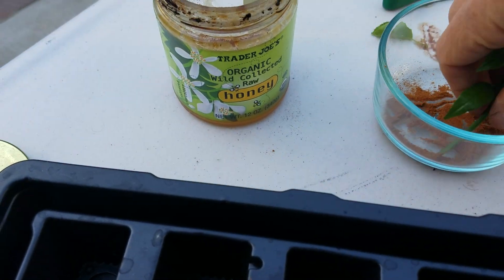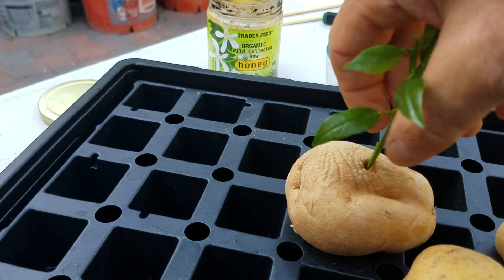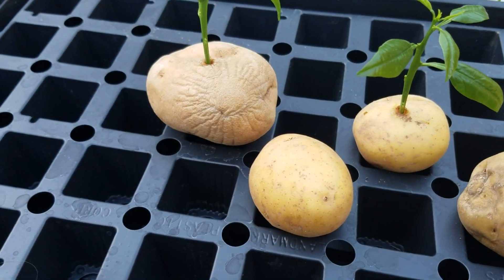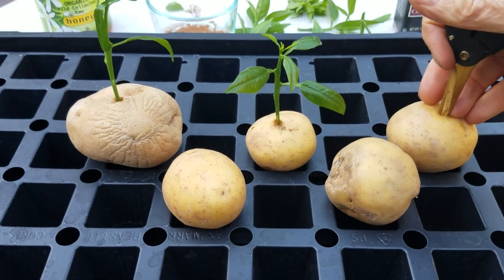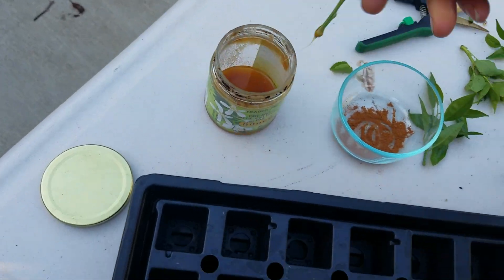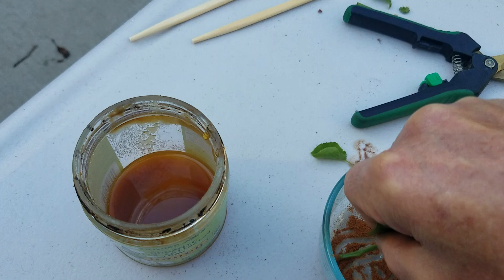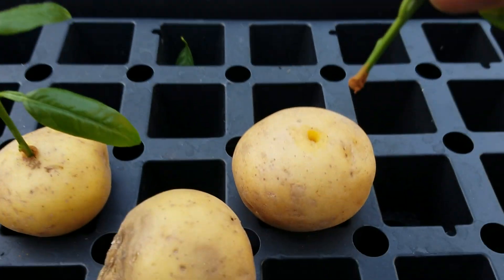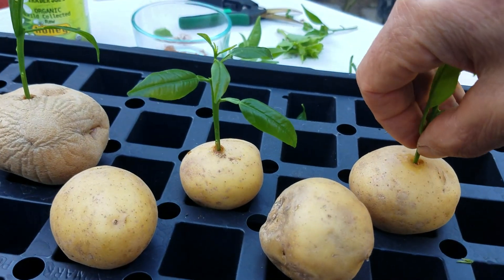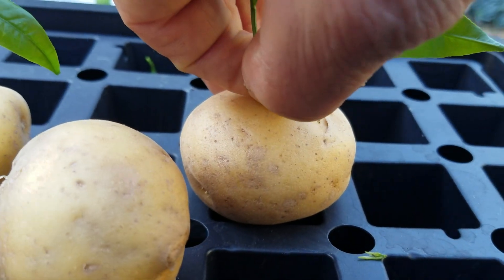I'll dip this one again. Going in about an inch — that one's looking pretty good. We've got five cuttings total, so let's do another one. I don't want to put too much honey — the cinnamon is more of what you want, the honey just helps it stick. When you're pushing in, make sure you put your fingers at the base and push down — don't break it, but make sure it's wedged in there solid.